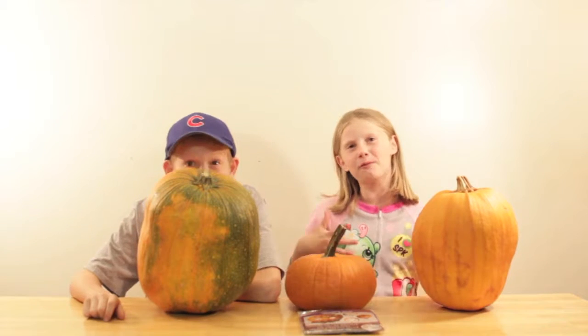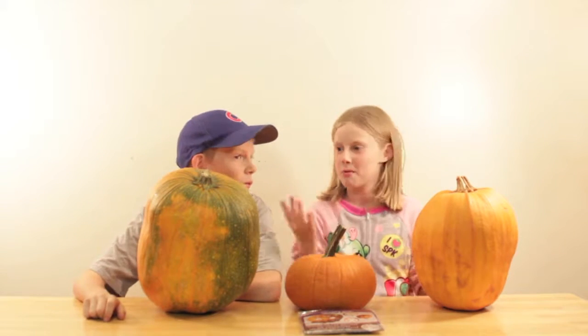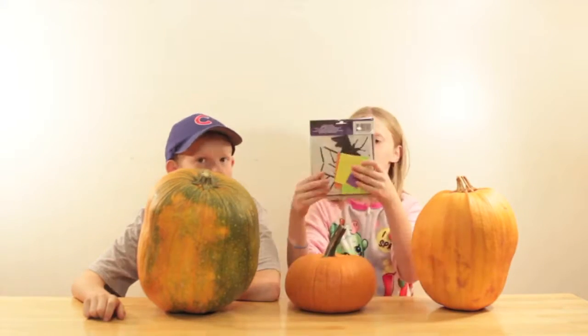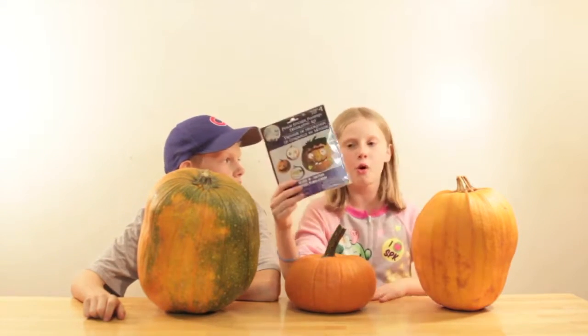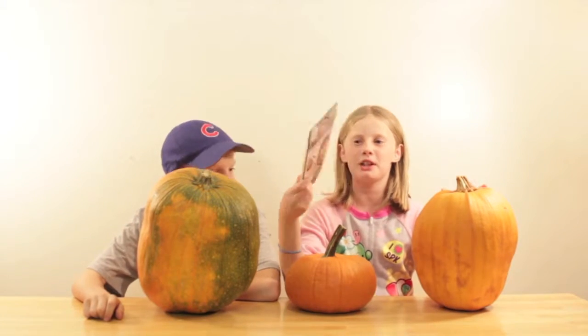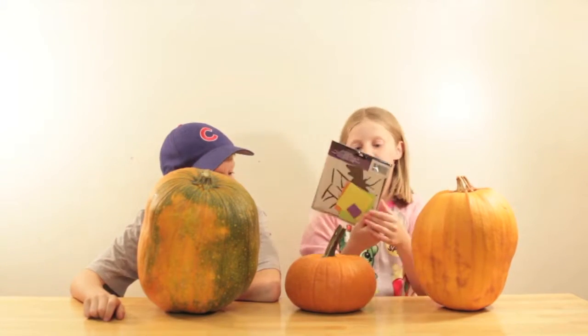Hi everybody! Welcome to Family Fun Friday! You're probably wondering why we have these pumpkins here. We have these cute dollar store little stickers to go on our pumpkins. They're going to have cute faces. So let's get started.